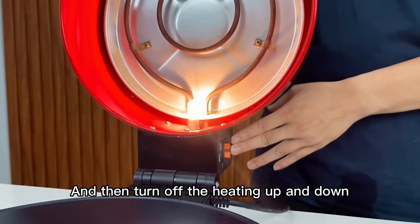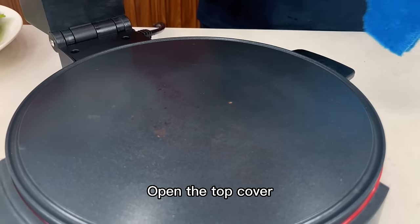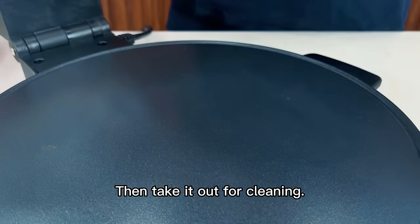The fifth step: turn off the machine. First adjust the temperature to 0, then turn off the heating — both up and down. Open the top cover and let it cool down naturally, then take it out for cleaning.